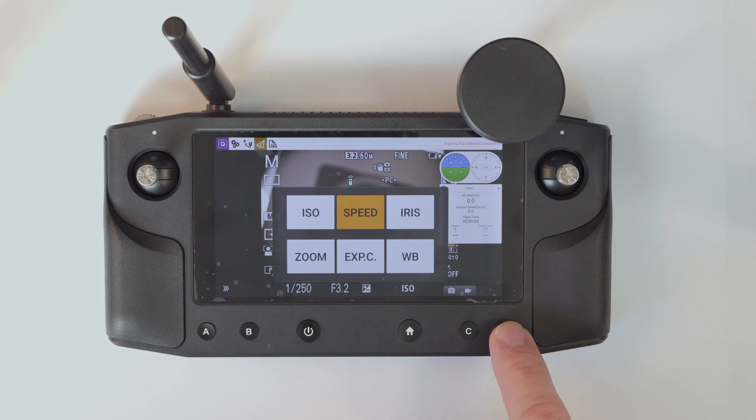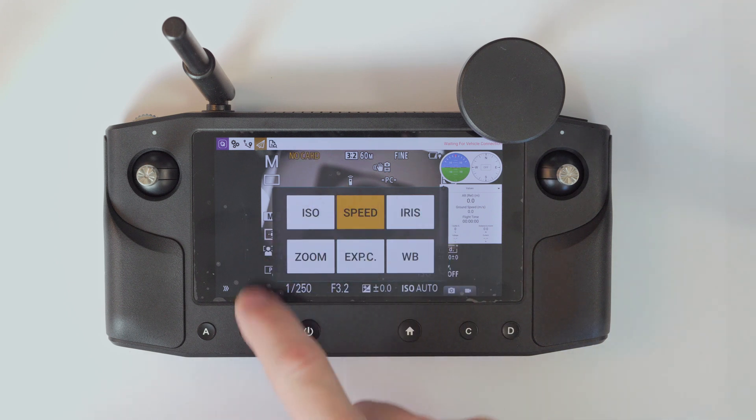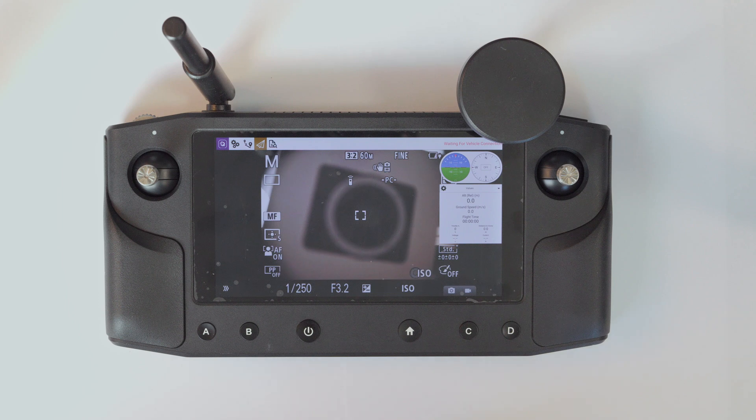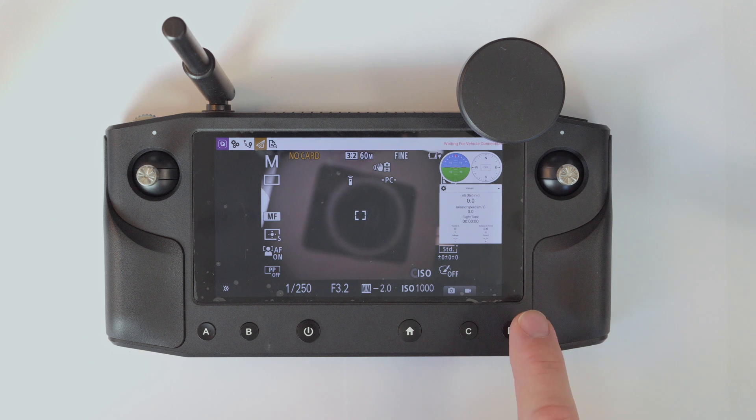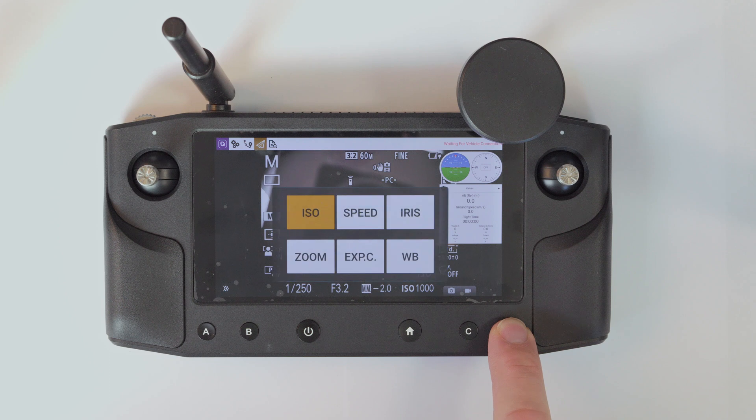For exposure control, you can use buttons C and D. Long pressing the D button opens a window where you can select the functions of short pressing the C and D buttons. Selection of any function will close the window. The selection window is designed to be easily handled in direct sun.